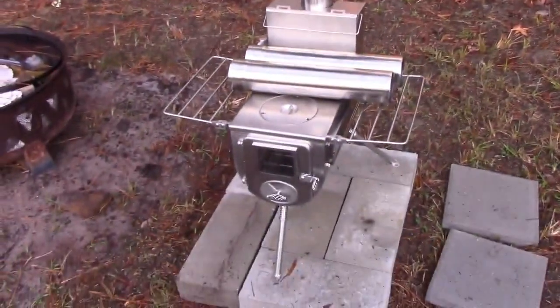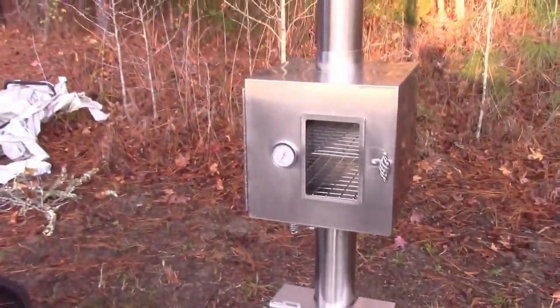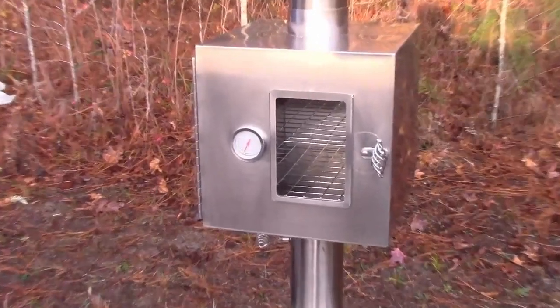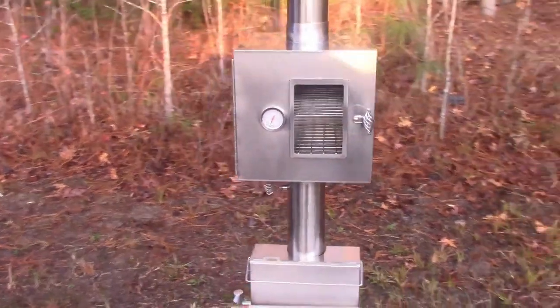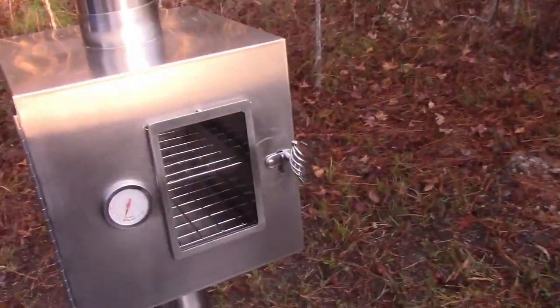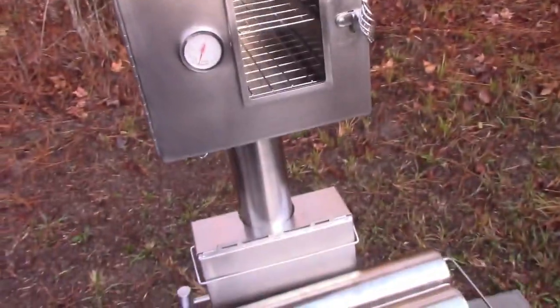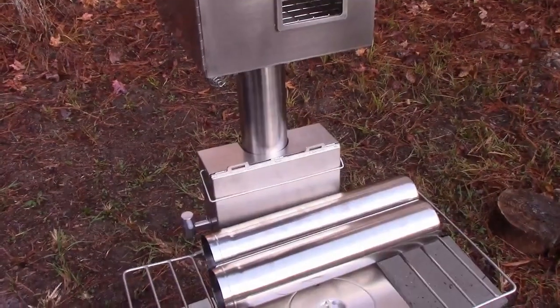Supposedly these stoves last forever. My partner Lorelei loves to cook, so I got her a little oven accessory. If you've never seen that, it is an oven where the smoke doesn't go in it — it goes around it. It's hollowed out and it heats using what goes up the stove pipe.